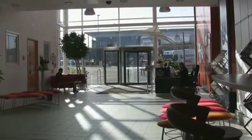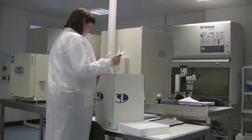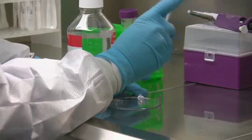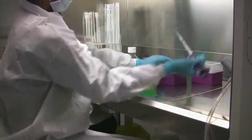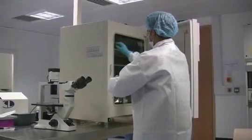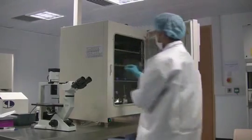Once our laboratory receives the kit and your child's paperwork is completed, our laboratory aspirates the milk away from around the tooth. We rinse it and complete a decontamination procedure. The cells are extracted from the tooth's dental pulp and are placed in a quarantine incubator. They are examined daily for contamination and to ensure good cell growth.